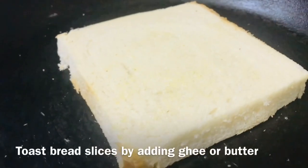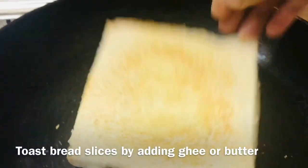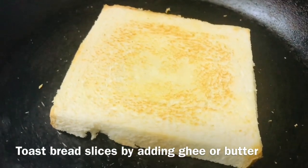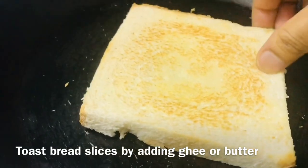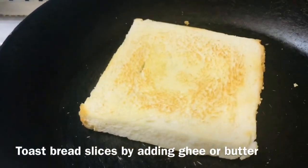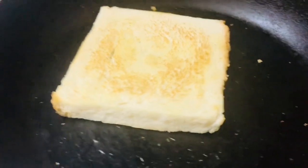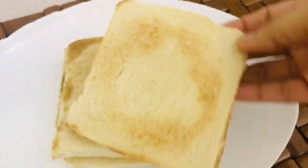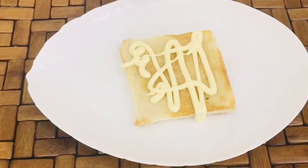We will toast the bread in a pan. We will toast with a little bit of butter. We will toast the bread in 3 slices.